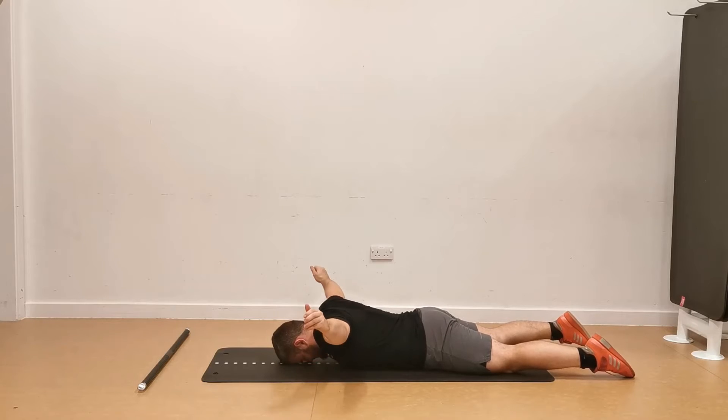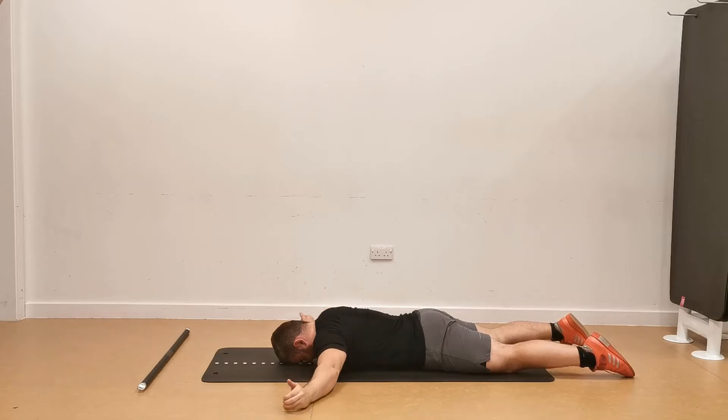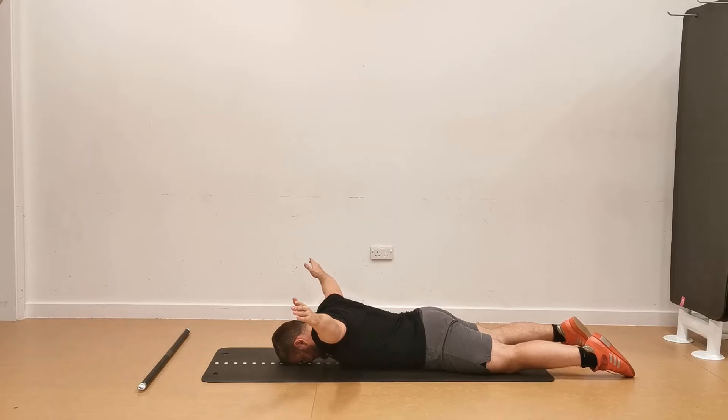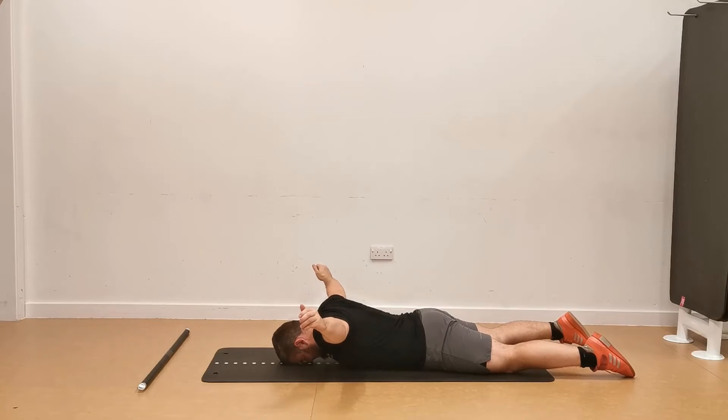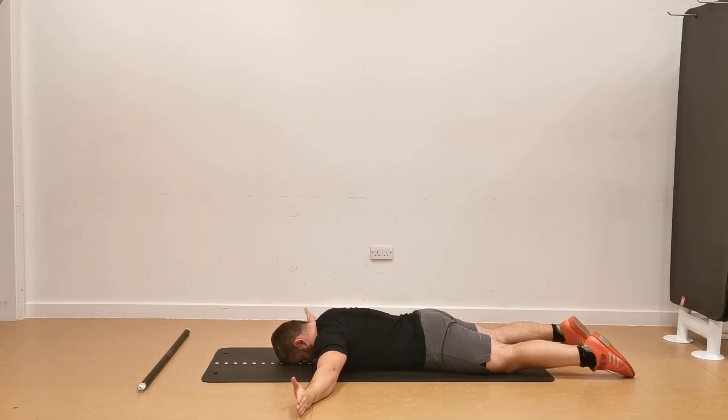You're going to start by lying on the floor with your forehead pressed down into the ground, legs out straight and your arms out to the side so that you are 90 degrees at the shoulder. From here, point your thumbs to the ceiling, take a deep breath into your stomach and press your hips into the floor.